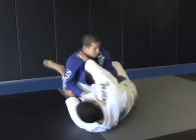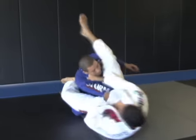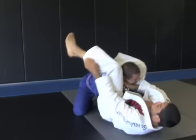Open. Escape. Over. Stretch. Jump. Close.